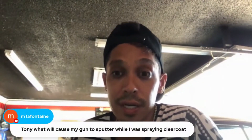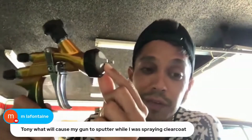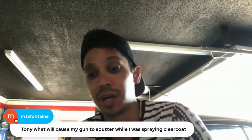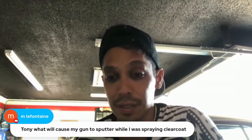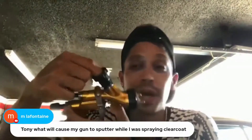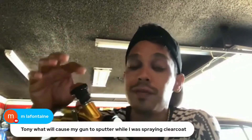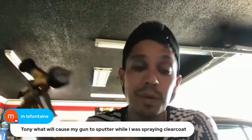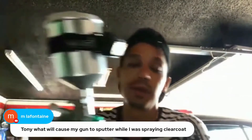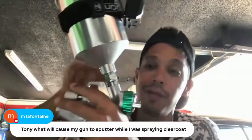If you get sputtering while spraying clear coat, it could be a dirty gun — check for buildup around the needle area, as that'll definitely cause sputtering. Make sure your spray gun is clean. Also check your neck filter that goes inside the gun: if that's clogged, it'll cause sputtering too. You might want to remove the neck filter, but if you do, make sure you're straining at the cup level — put a strainer on top before putting your paint in.